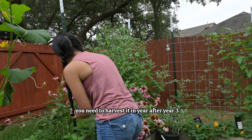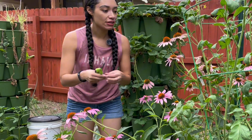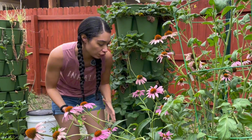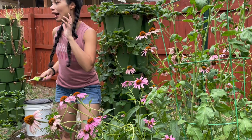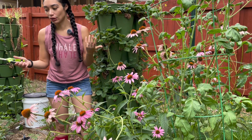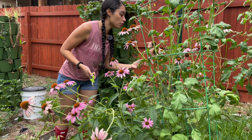If you wanted to harvest the root, you need to do so after year three of growth. You're going to want to take out the baby offshoots, replant those, and then tincture the oldest, larger part of the root. I would use that root tincture for snake bites — in an emergency like that, I would drink the entire tincture, and then head to the hospital.